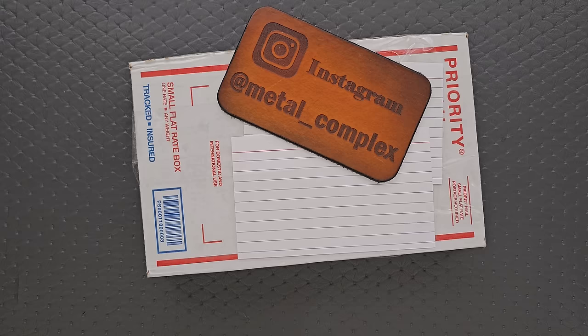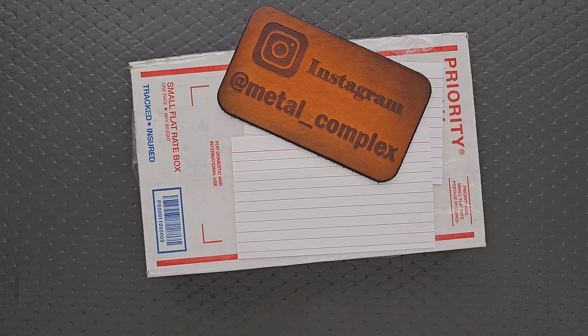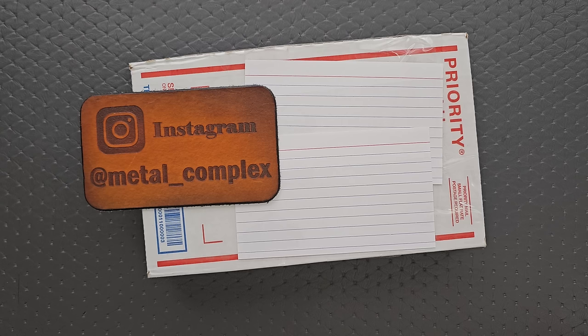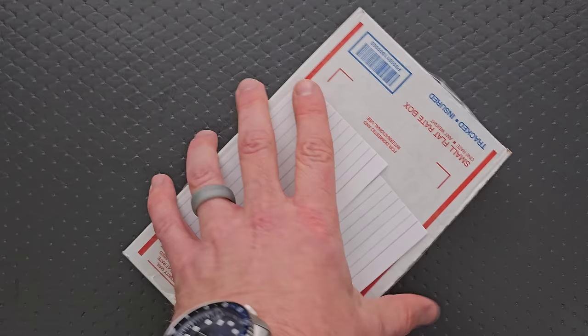What's going on YouTube, Metal Complex here. Today I've got another short little unboxing video to show with you guys. This one was actually sent by a viewer, and that's part of the reason the note cards are on the box — I taped them on there to keep his information private. But I'm really excited because I don't remember what it is. So thank you to whoever sent this. Thanks to my patrons for supporting me, and please make sure to follow me on Instagram at metal underscore complex.